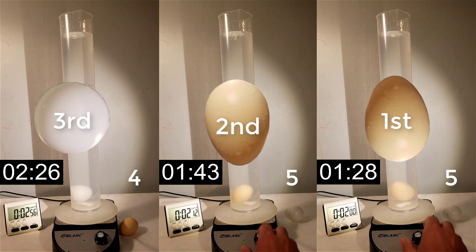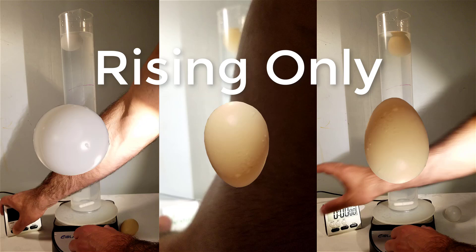The plastic egg with the broadside down was the fastest, followed by the plastic egg with the broadside up, and then the ping pong ball. Timing the rising only.